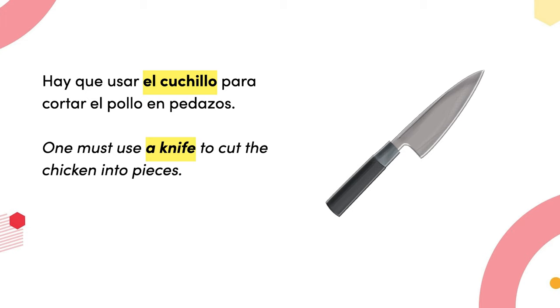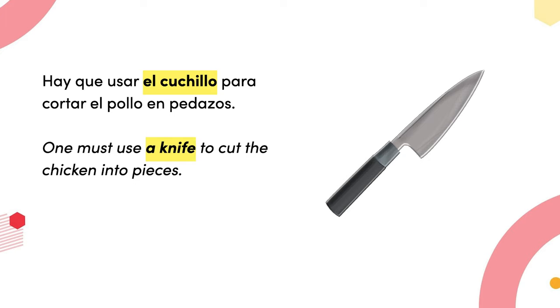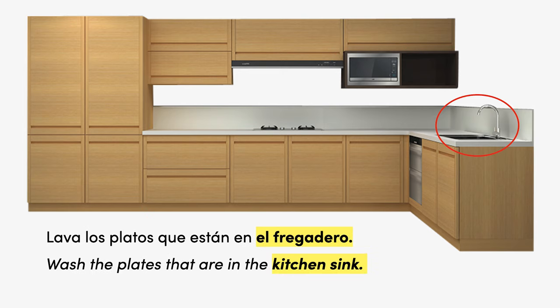How am I going to eat without a fork? Hay que usar el cuchillo para cortar el pollo en pedazos — one must use a knife to cut the chicken into pieces.